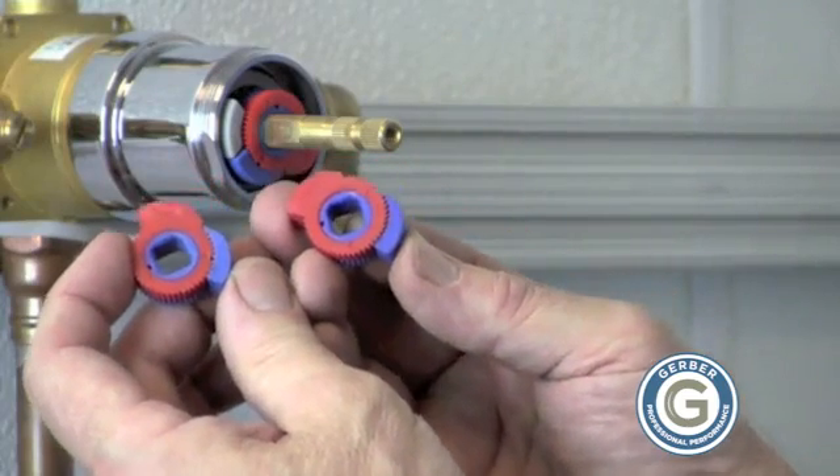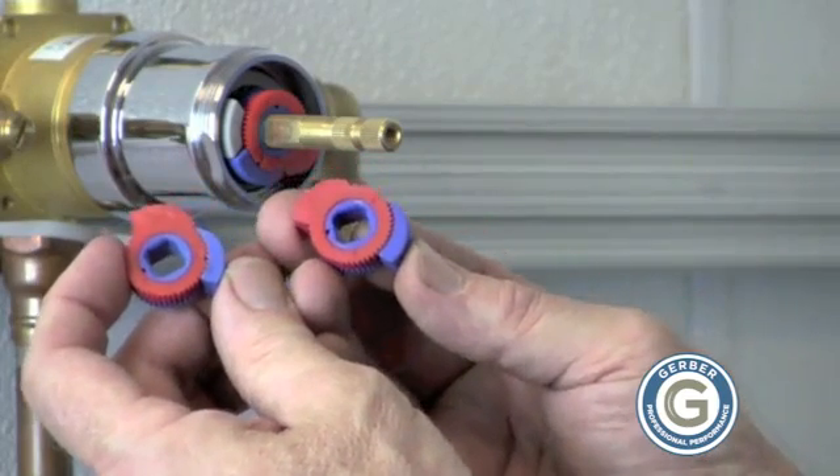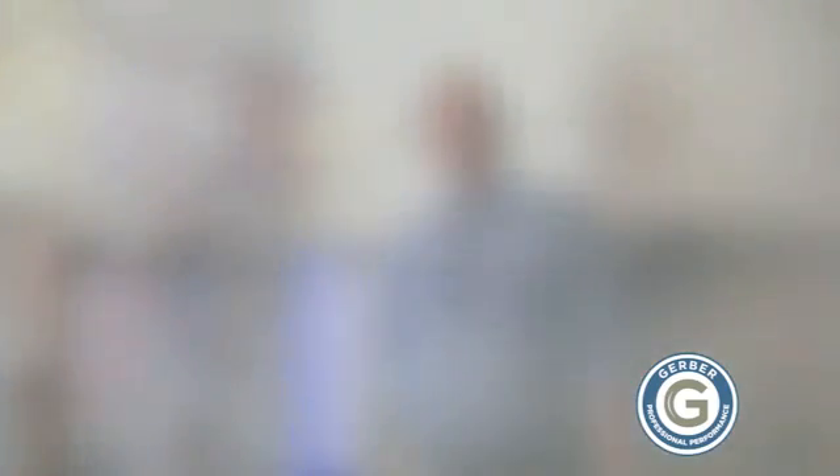This limits the temperature, making for safer water in your shower stall. As you can see, this is just a simple way of adjusting your maximum temperature without going through too much trouble.